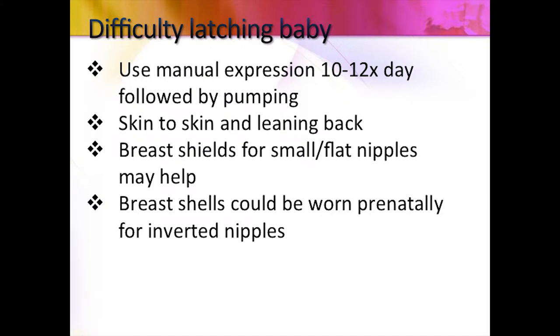If you're having difficulty latching, the first thing you're going to do — let's say in the first 24 hours your baby's not latching — you're going to use manual expression. You all have colostrum and colostrum will come out. This is a skill that you want to learn. It's actually more efficient to use manual expression than a pump.